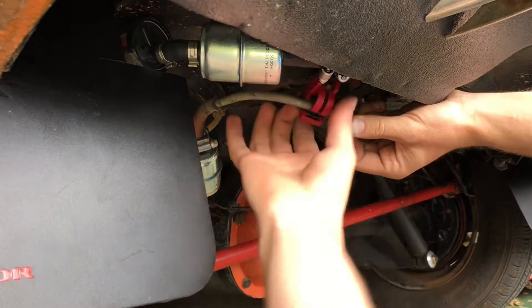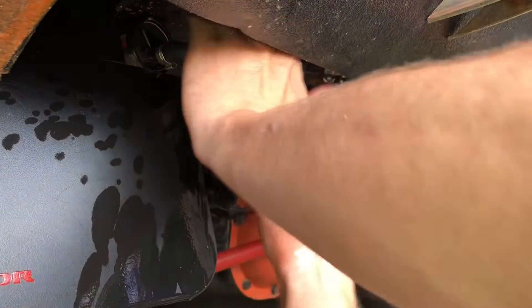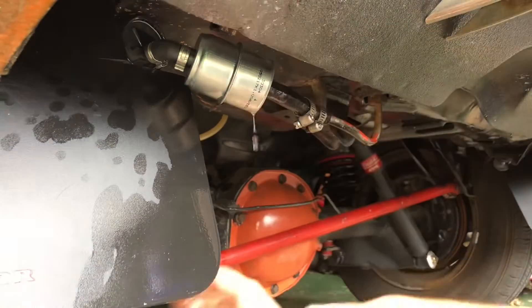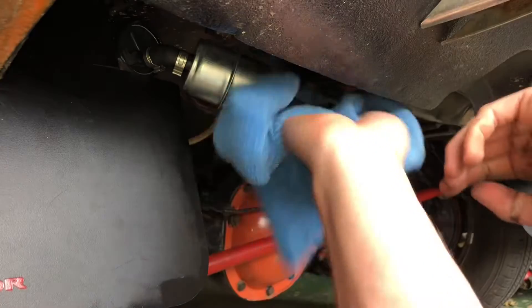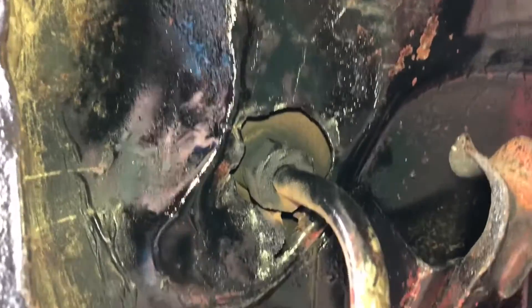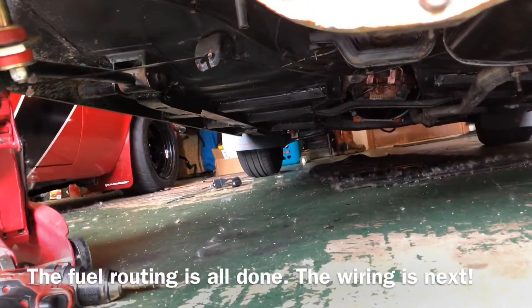Just using a little mini tubing cutter. There we go — I only lost about half a gallon. I got the hose on, no obvious leaks. We'll recheck everything in a minute. I'll need to get a little bracket over here to secure that closer to the body. Other than that, the fuel line side is all done, except we have to delete the old fuel pump now.